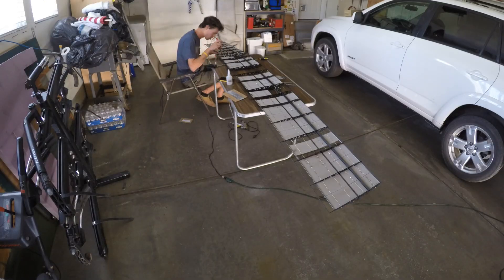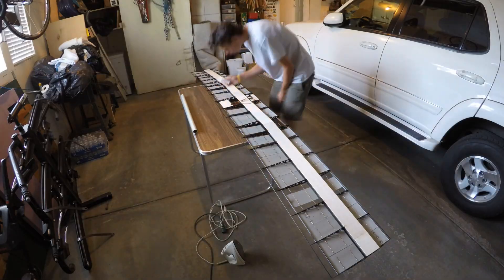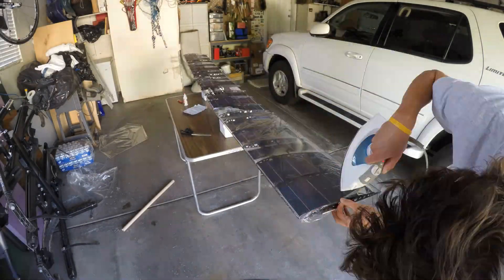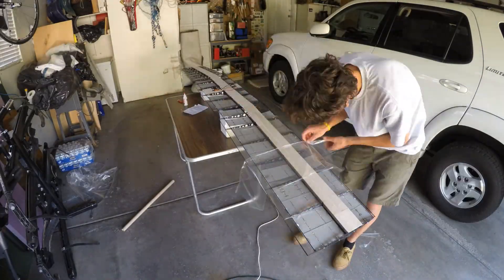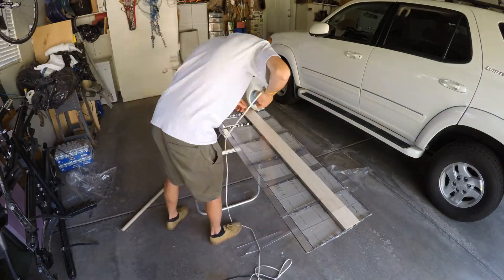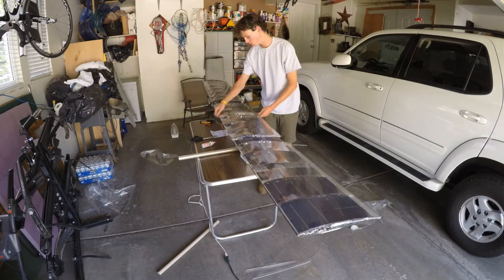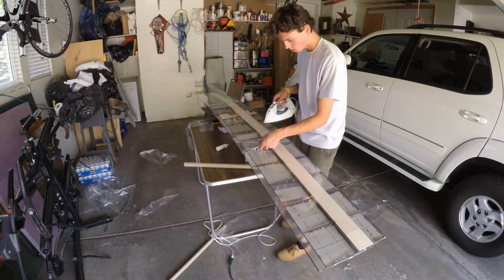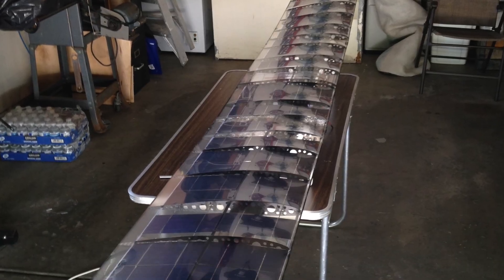Once everything was put back together, I glued the cells in with canopy glue and began covering the wing. I used clear soul light covering film. It weighs about 20 grams per square meter and is almost totally transparent. However, when I held the wing up to the sun, I could tell from the shadow on the ground that some light is being blocked. It also has some glare to it, so I'm really hoping it doesn't make the solar panels too much less efficient. I haven't used covering film much so it was difficult to work with at first, but I eventually got the hang of it and was really pleased with how it turned out — it's really smooth.